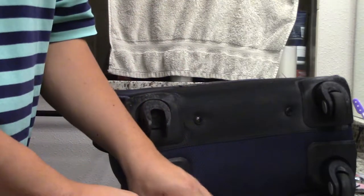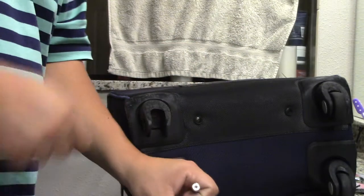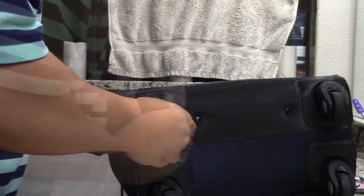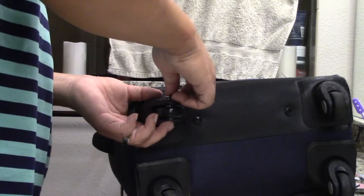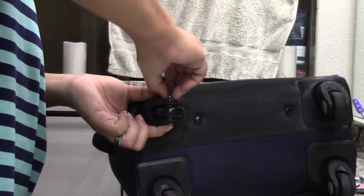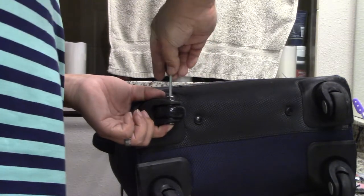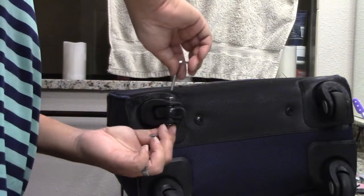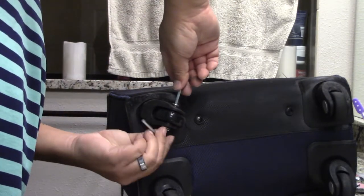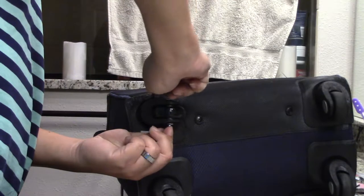This package does come with a couple of Allen wrenches, one for each side, so you can tighten them. It already comes with some Loctite on the threads, which is that blue stuff. These have pretty long threads. So what we're doing now is just tightening the screws.